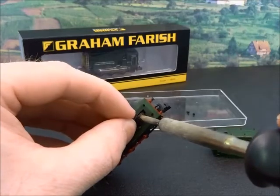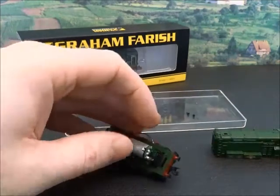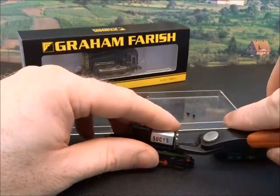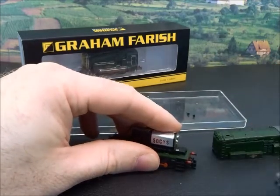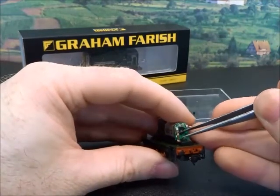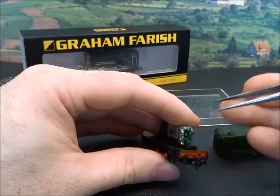I'll get the soldering iron in — probably not the best thing to do with the camera in the way — and take those sides off. The other one is more problematic; you need to get in and cut this away. Gently pull this copper strip forward — we need to keep it, it's part of the pickup system. So you've got the motor contact behind and we'll need to insulate between the two once we've soldered up some wires to it.